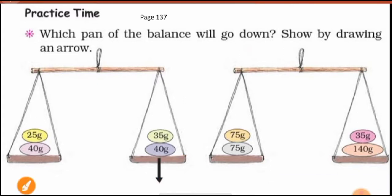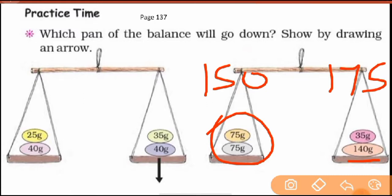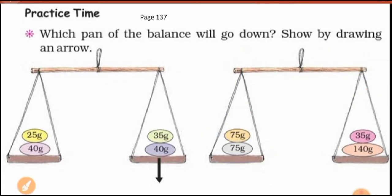Now let's see the second one. Again you add (plus) both sides. It comes to more than 150 grams on the left and more than 175 grams on the right. It means the left is less than the right. So the right pan is the one that goes down — that is your answer. You can see the arrow pointing to the right.